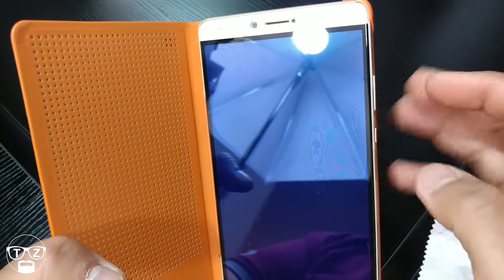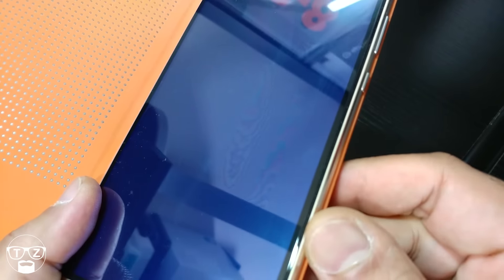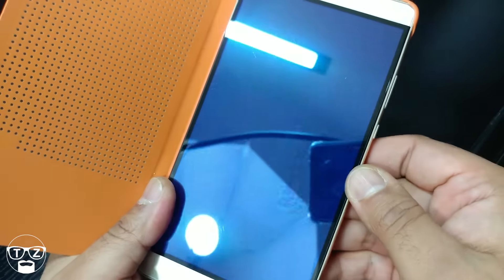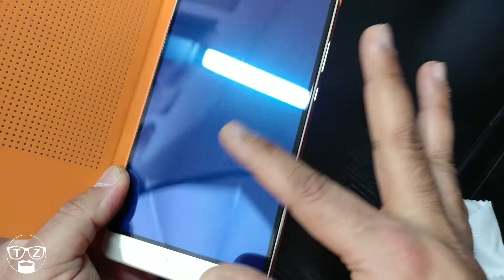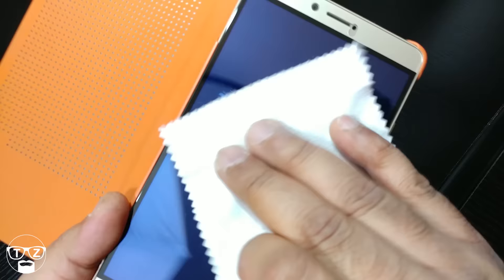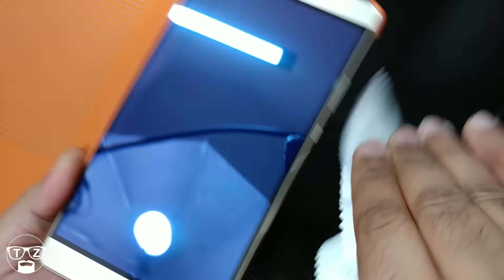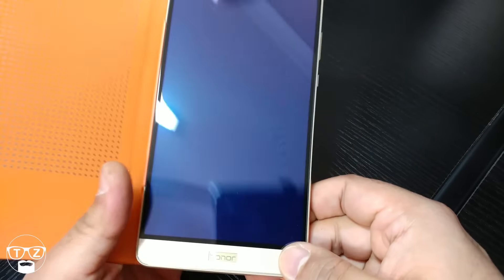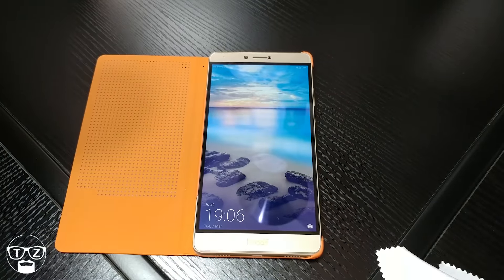There's a slight oiliness here which is bugging me a little bit — you probably can't see it, but you can just make it out there. Fingerprints are not bad — it doesn't really gain fingerprints too much. You can definitely see there's a blue tint now on the screen. It's not bad — it actually takes that really sharp white light away, so it's probably better for your eyes.